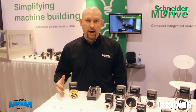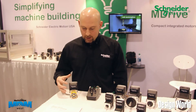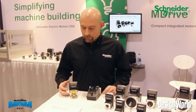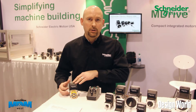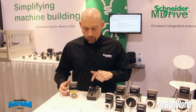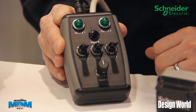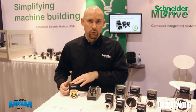Oftentimes we have folks walk by and take a look at our motors and not really understand what's inside. So the intent with this demonstration is to show not only the motor and its capabilities from a visual standpoint, but its functional standpoint as well. What we have here on this control box is breaking out basically the I/O capability of the motor. We have four digital inputs, we have one analog input, and two outputs that we're displaying here in conjunction with the program that we have stored inside the drive.